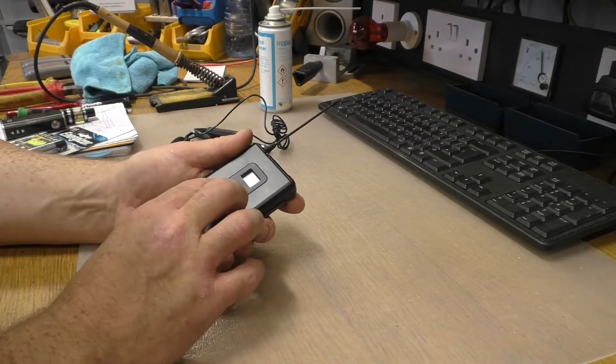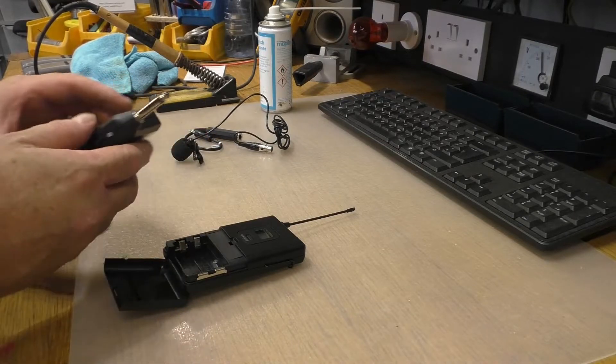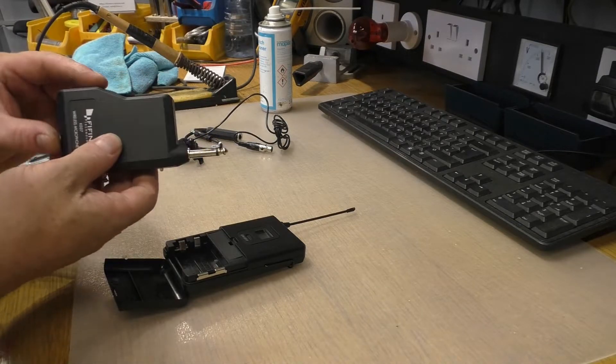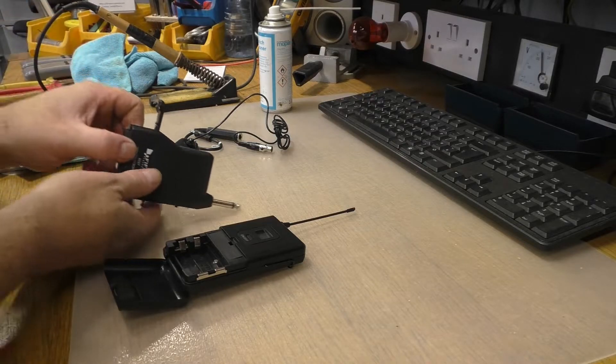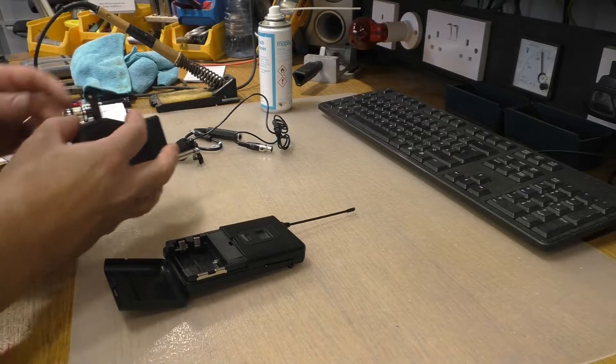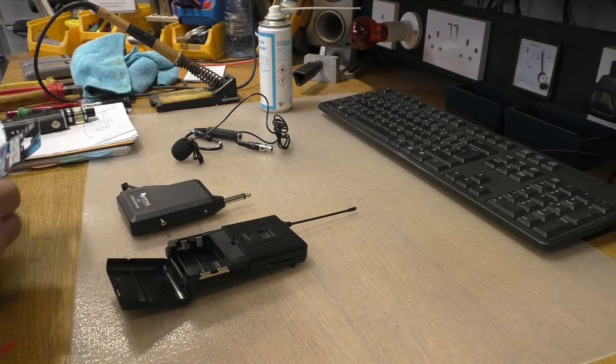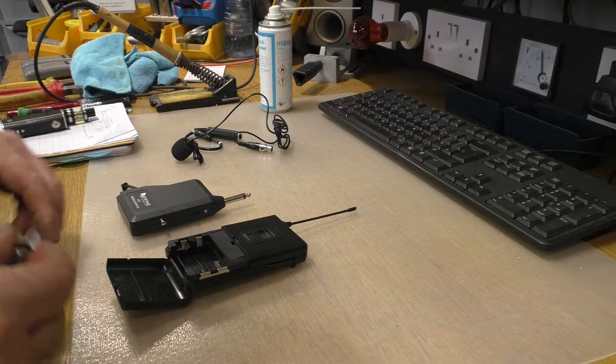So we need some batteries — double A cells. I'm going to have to buy some rechargeables. One side takes double A, the other side takes triple A. I hate that.